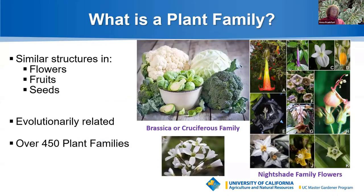What is a plant family? Plants that have similar flowers, reproductive structures, fruits, or seeds, and are evolutionarily related, are grouped into plant families. Some examples include legumes such as beans and peas; nightshades like tomatoes, eggplant, potato, and peppers; and the cabbage or cruciferous family such as cabbage, broccoli, and arugula. This can help us figure out how plants grow, what their seeds look like, and what their flowers will look like.